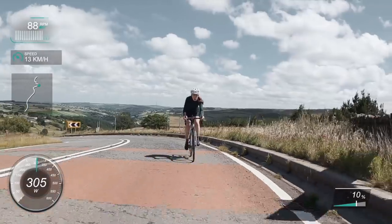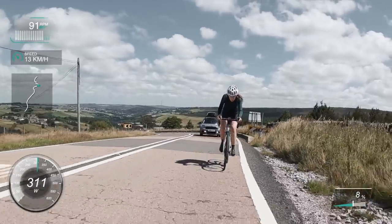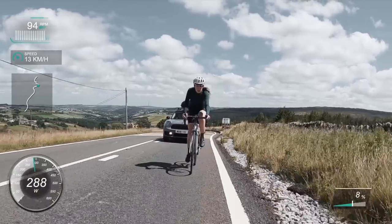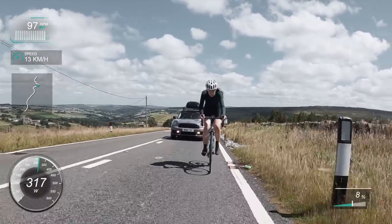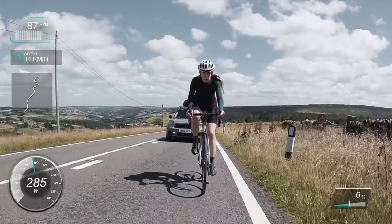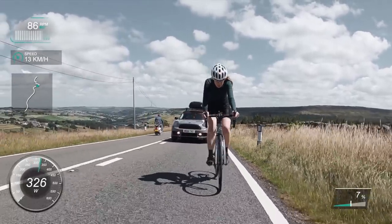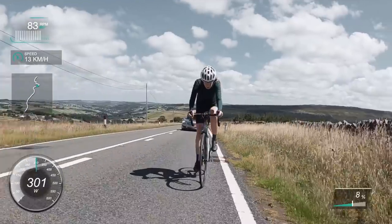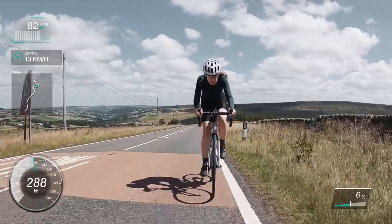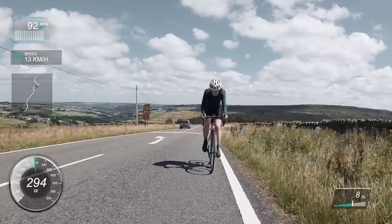This is Holme Moss — I always think it's really nice to actually see it from the other way, because I've never descended it so I never get to see what's behind me. On this day there were quite a few cars, but generally people are pretty nice up there. There were a lot of motorbikes too — nice weather brings out cyclists, motorbikes, and people in convertibles.